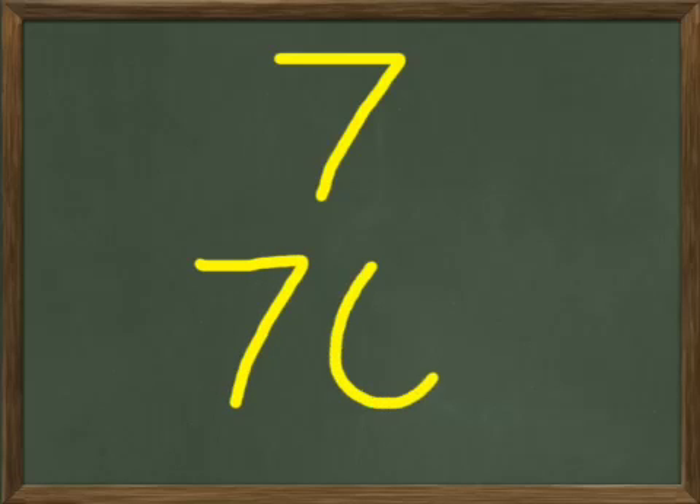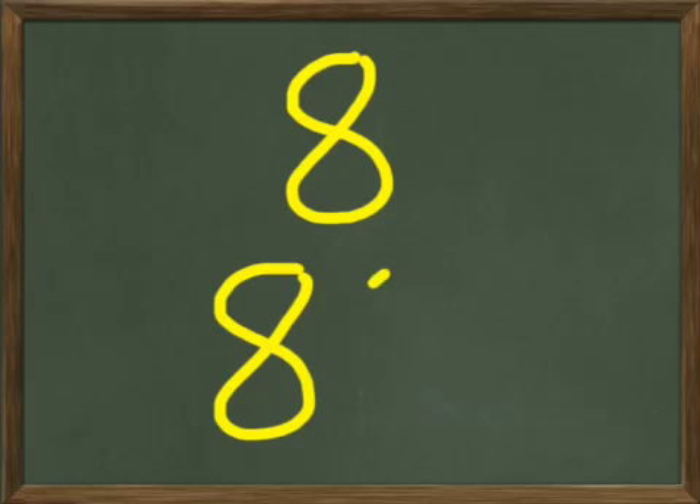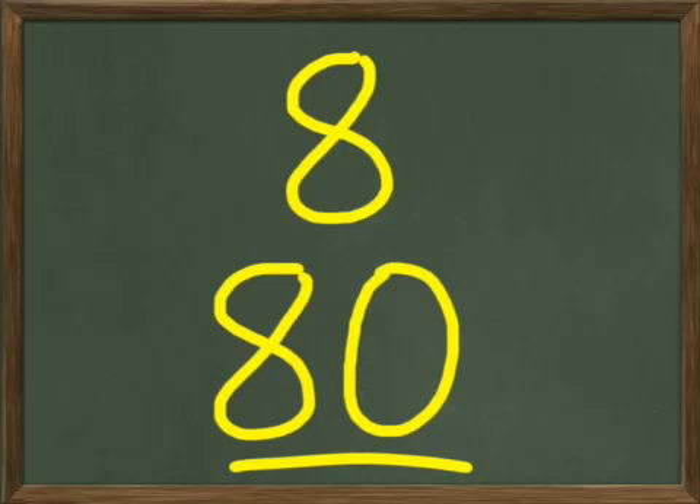Let's try seven. You write seven on your paper, and I'll write seven on my board. Seven looks like that. Below your seven, write 70. Your 70 is going to look like this — seven and a zero like that is 70. Now let's write eight. You write eight on your paper and I'm going to write eight up here. That's eight. Below your eight, write 80, which is going to be written like this — eight and a zero. That's 80.